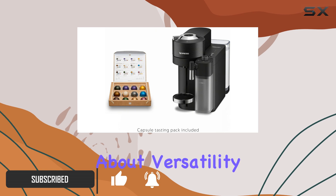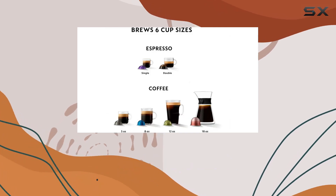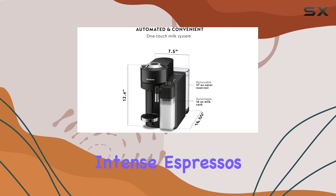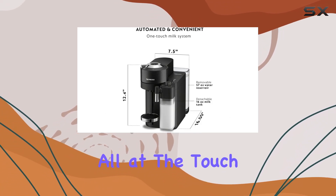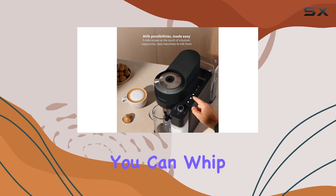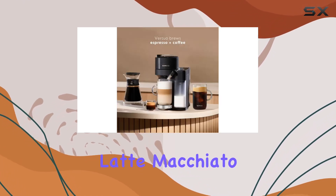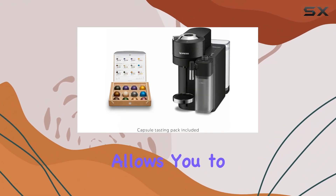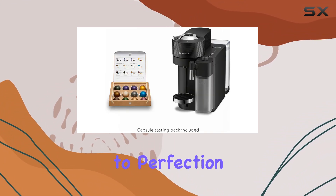First off, let's talk about versatility. The Nespresso Vertuo Lattissima offers a wide range of coffee options, from intense espressos to indulgent cappuccinos, all at the touch of a button. With its innovative milk system, you can whip up a perfect cappuccino or latte macchiato in no time. Plus, the extra hot foam button allows you to customize your milk recipe to perfection.